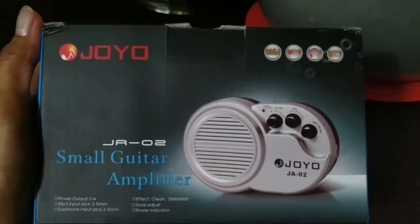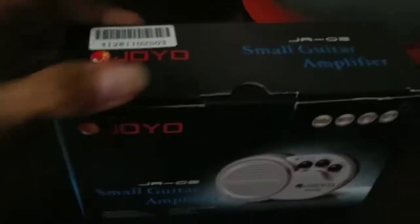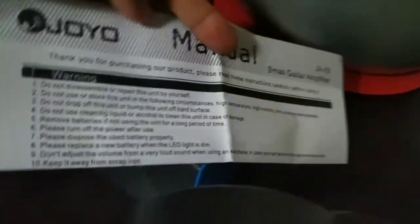Okay so this is the Joyo JA-02 small guitar amplifier that I bought from Shopee. I'll put the link of the Shopee store in the description below. So this is the unit — it's not that heavy. It comes with a user manual in English, covering warning parts, part names, and functions.